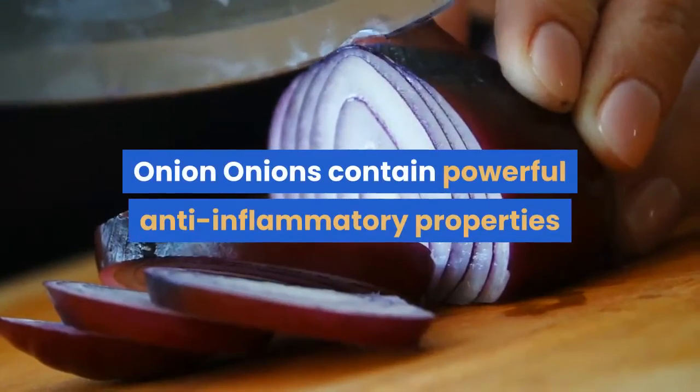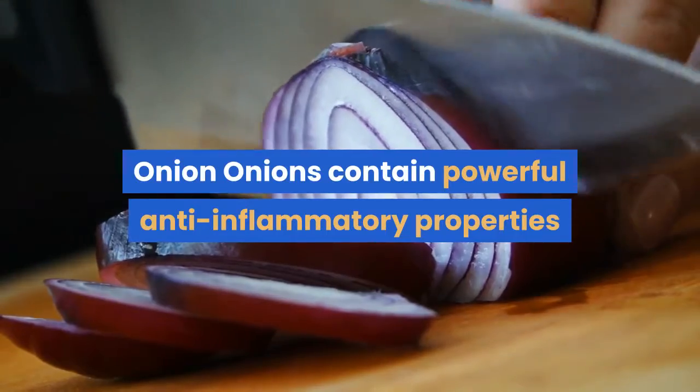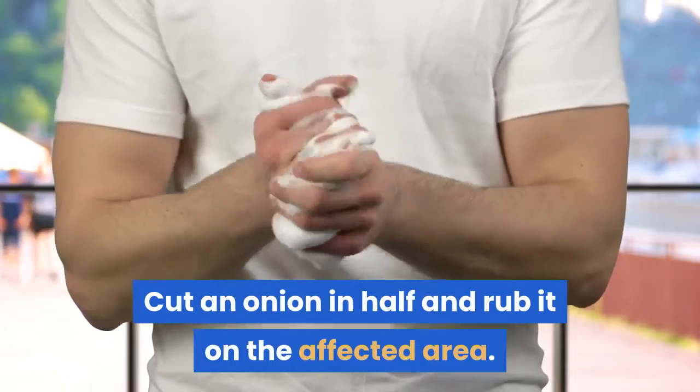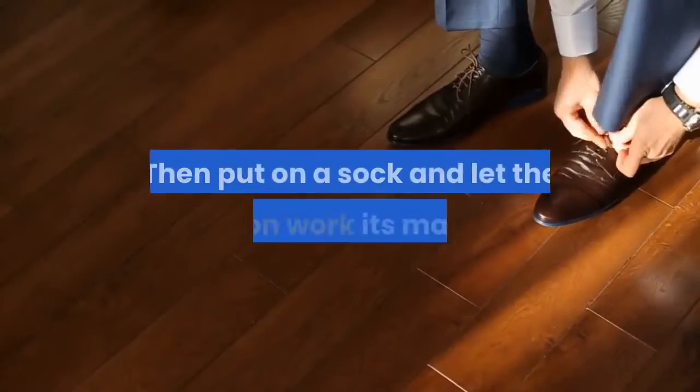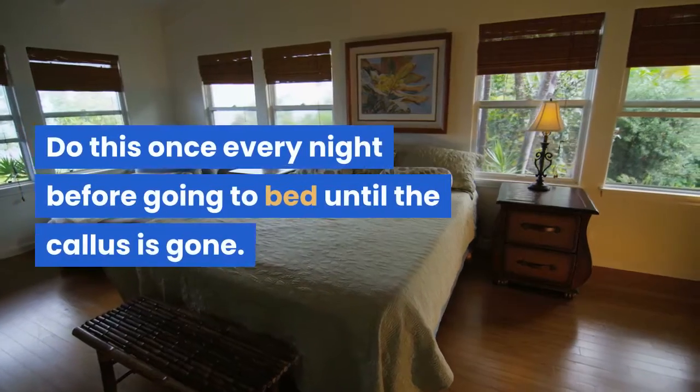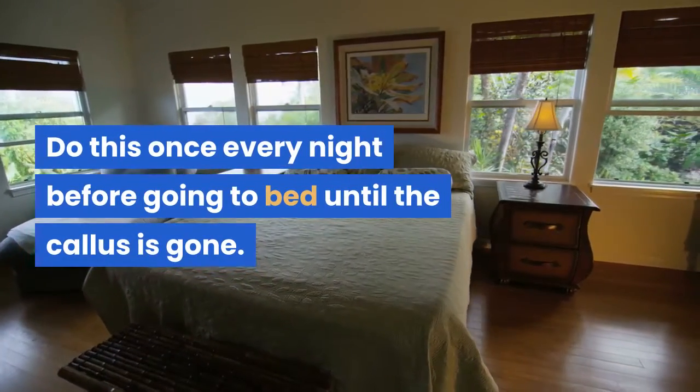Onion: Onions contain powerful anti-inflammatory properties that can help treat calluses. Cut an onion in half and rub it on the affected area, then put on a sock and let the onion work its magic. Do this once every night before going to bed until the callus is gone.